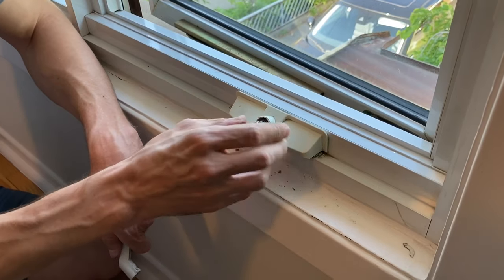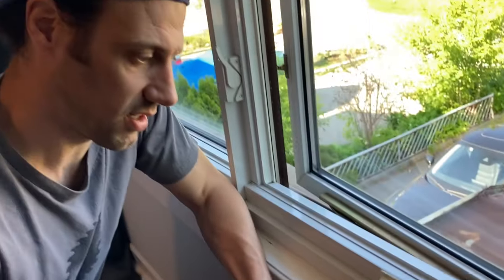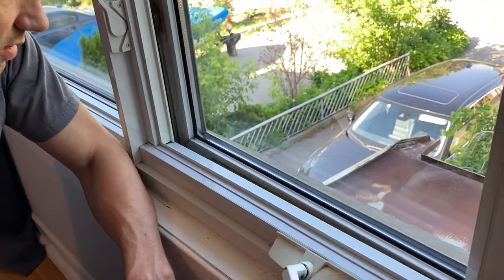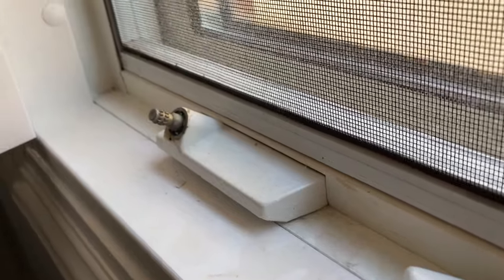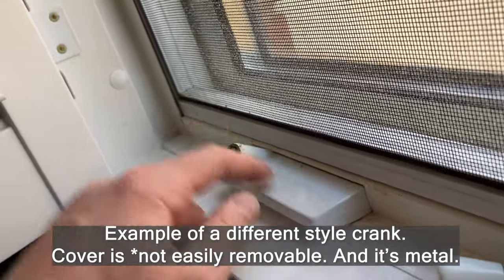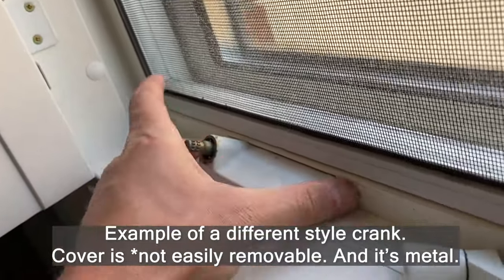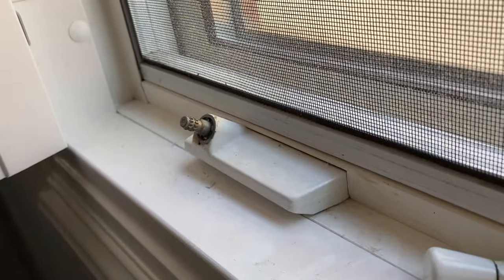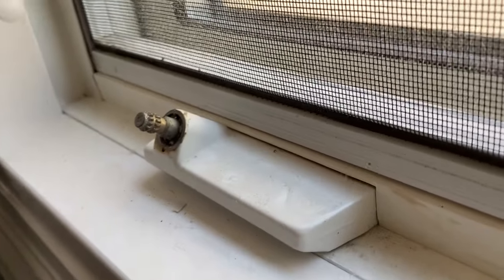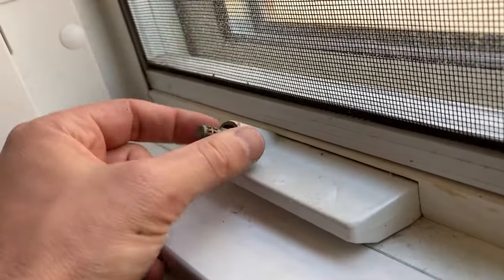We can fit this plastic piece over it — it's a little tight but it still goes on and you don't have to drill anything. These other window cranks we have in a different place have metal covers, so you can't easily remove them. I guess we lucked out with the other window because you could easily just pop that off, but these ones you can't.